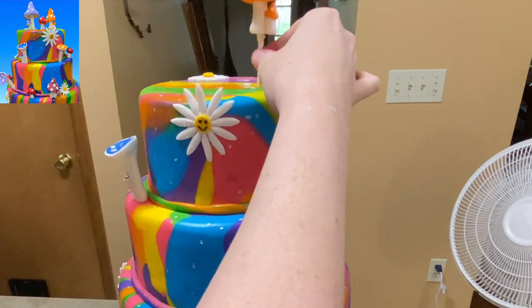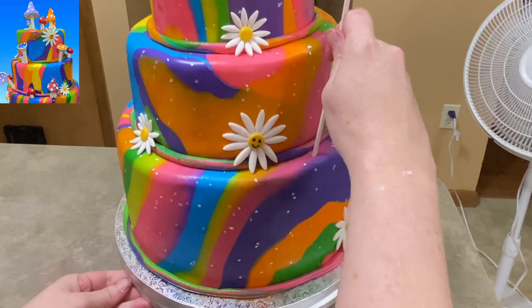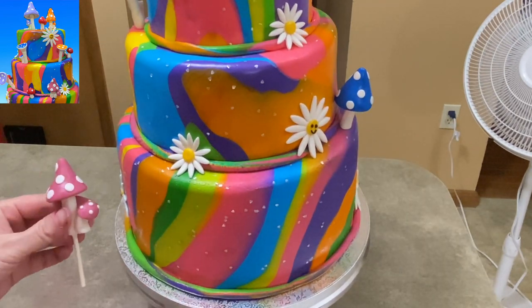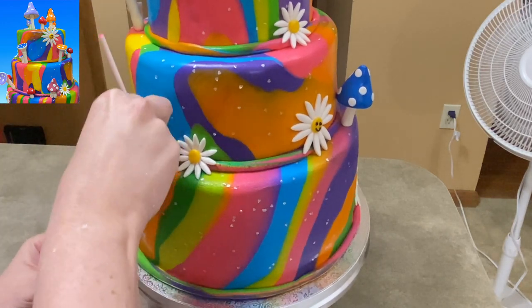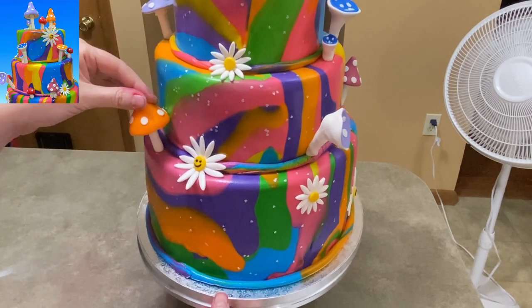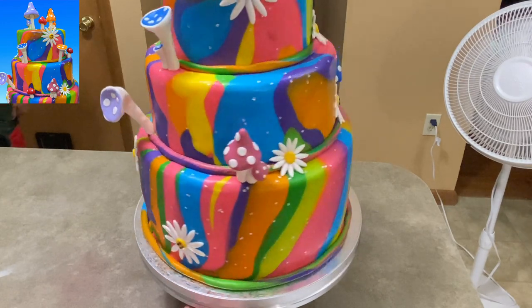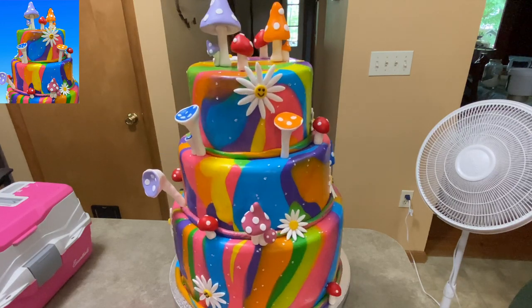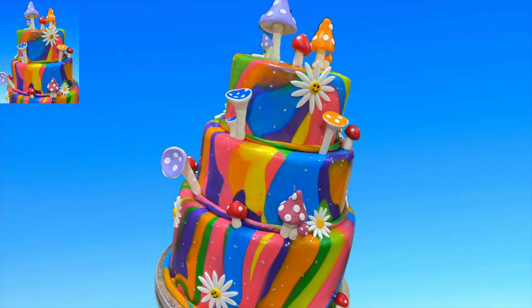Now I have the two tiers on top of the other cake, all stacked together. I put some little silver sparkles on it and put my flowers on it. You can see the fan blowing on it because it was so humid it was sweating like crazy. There's one of those mushrooms with a small one next to it just for something different. I've got a bunch of different colors. It was hot, a little wilty, a little sweaty, but it came out really nice. It's a fun, colorful, psychedelic cake and it tasted great. I hope you found this video helpful - please like and subscribe because it really helps me out. I've got a lot of other videos out there so be sure to take a look. Thanks for watching Caketastic Cakes.